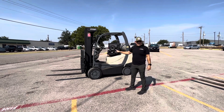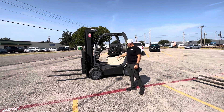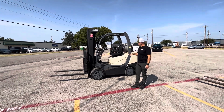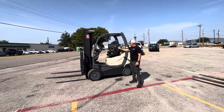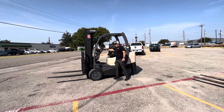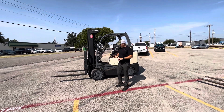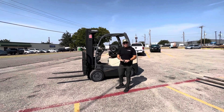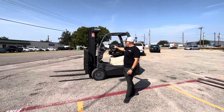We've got this 6,000 pound Crown cushion tire warehouse forklift and it's now available. It has a three-stage mast, four-way hydraulics. Currently we have a side shift on it, but if you would like to add a paper roll clamp, a carton clamp, any kind of attachment that has two functions, we have the valves already here.